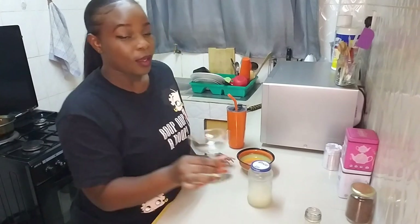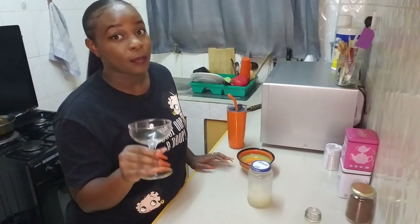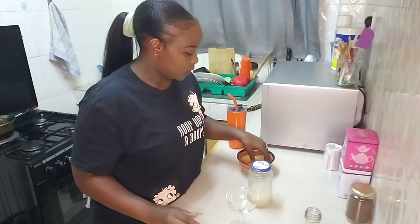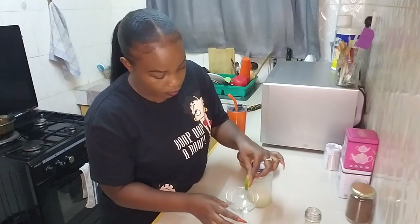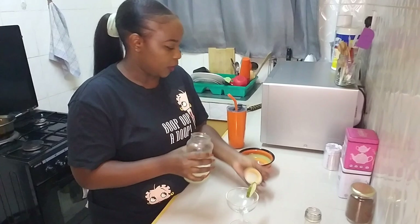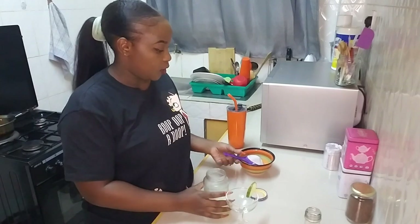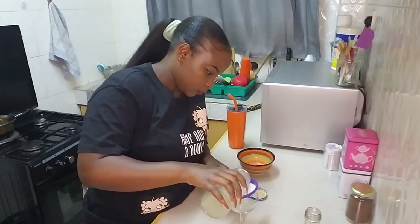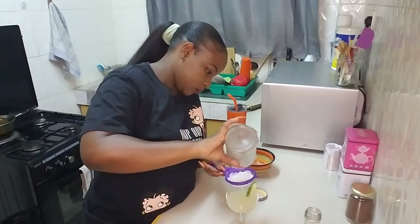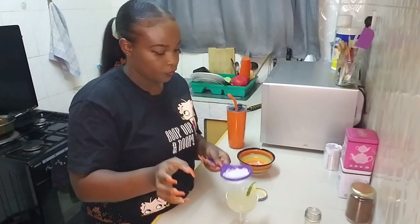You're going to need a coupe glass, but don't let the glass stop you from making a gin gimlet at home — you can use any glass you have. I'm just going to take a lime wheel like that to garnish it, then pour this in. I'm going to strain it because I don't want the ice in there.